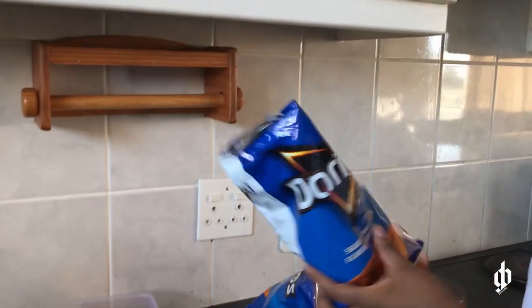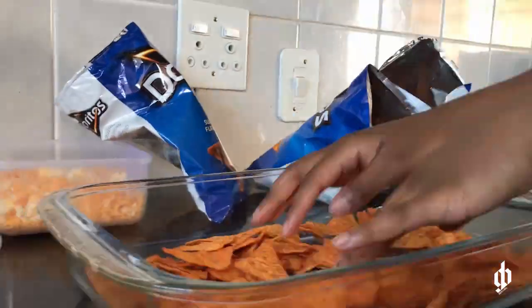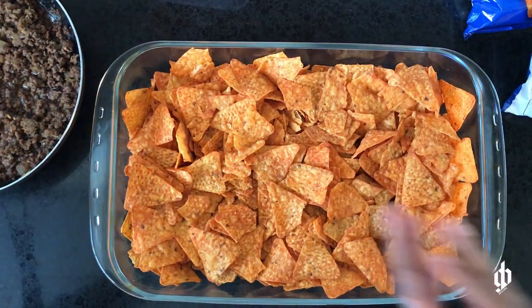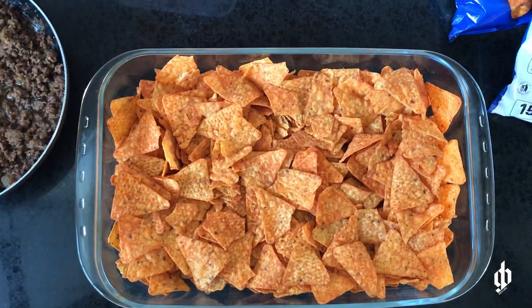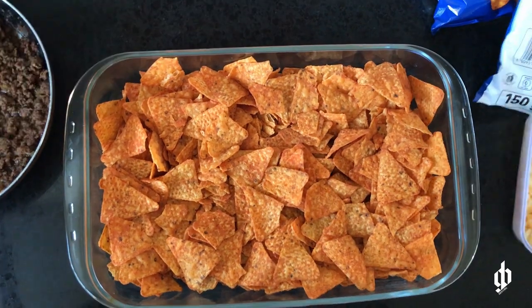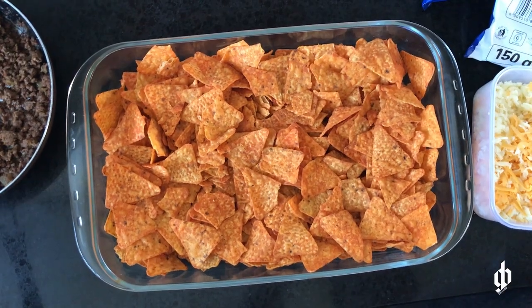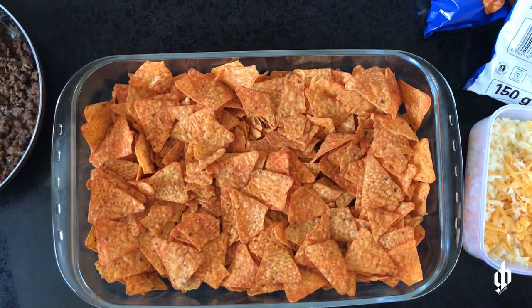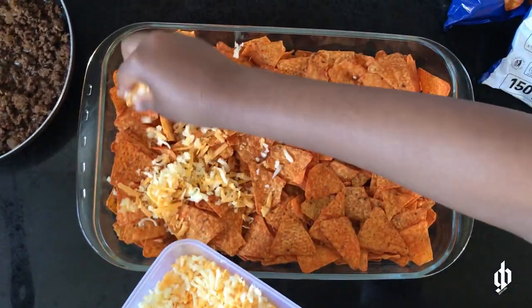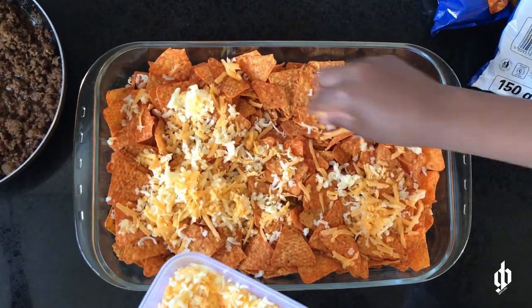First, we're gonna put the chips in. You can do this on a flat pan if you're gonna put it in the oven. I preheated the oven and set it to 180 so the cheese can melt. Next we're just gonna take the cheese and pour it over the chips.